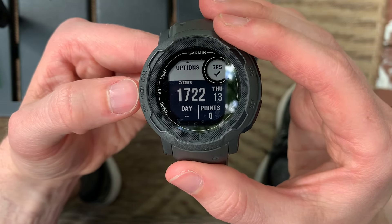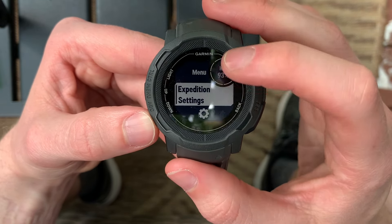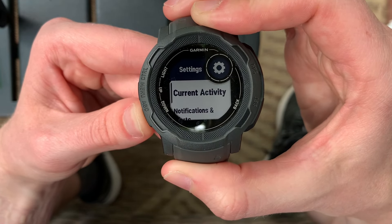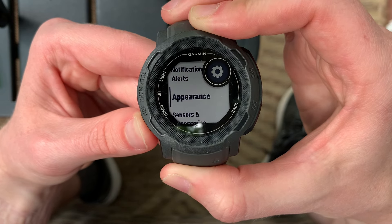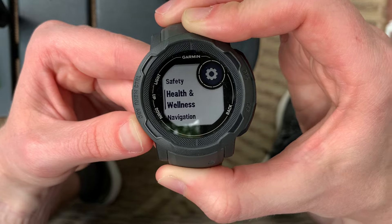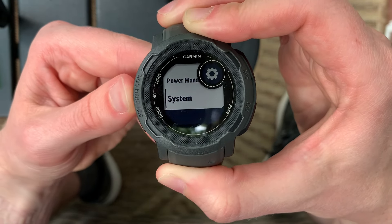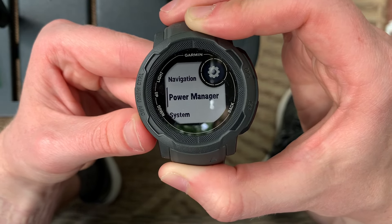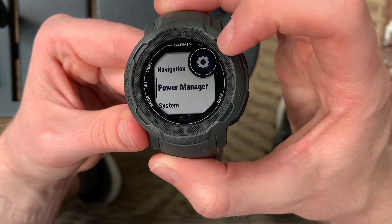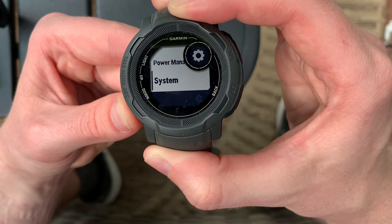So I wanted to start by going into your options. If you press and hold the menu when you are at the beginning screen of any activity, you can get to the options. Here you can access Expedition settings, notifications and alerts, appearance, sensors, map, phone, and more. Power management is especially important for those multi-day expeditions. I don't have the solar version, so I especially need to make sure I manage my power if I don't have any way to charge my Garmin Instinct 2.